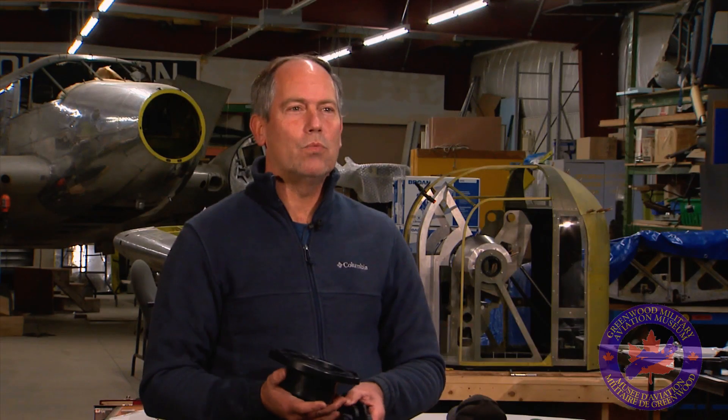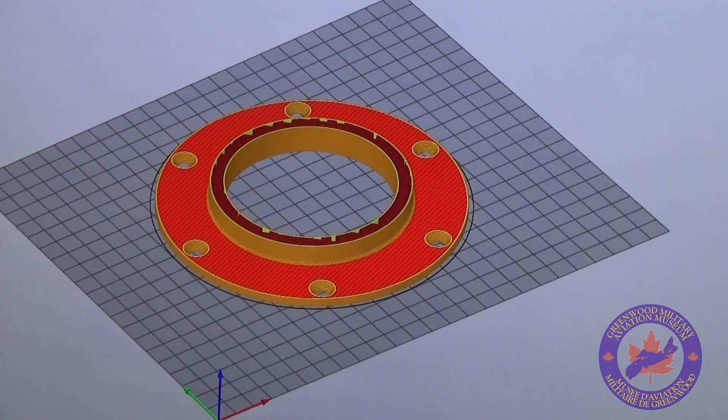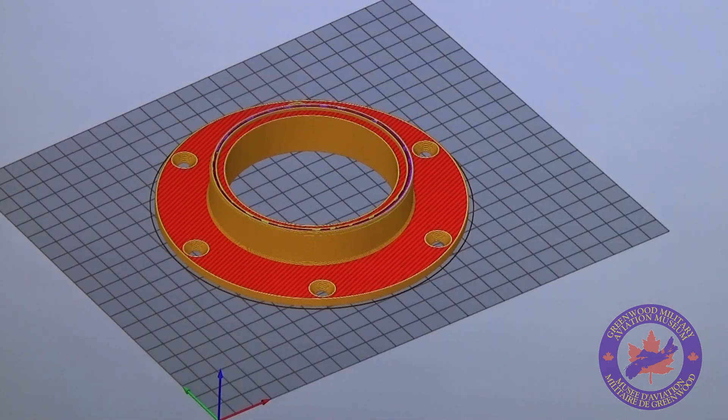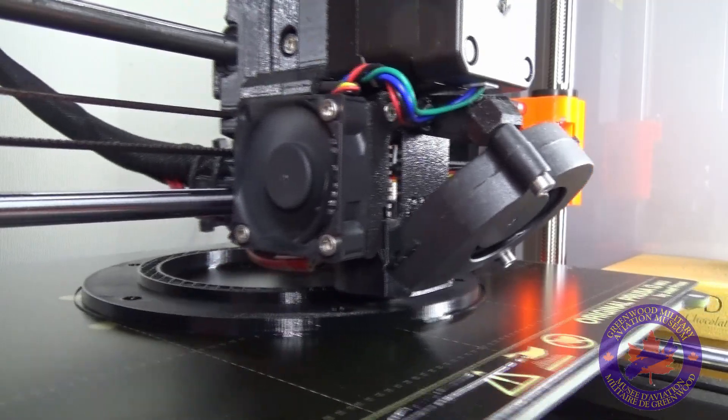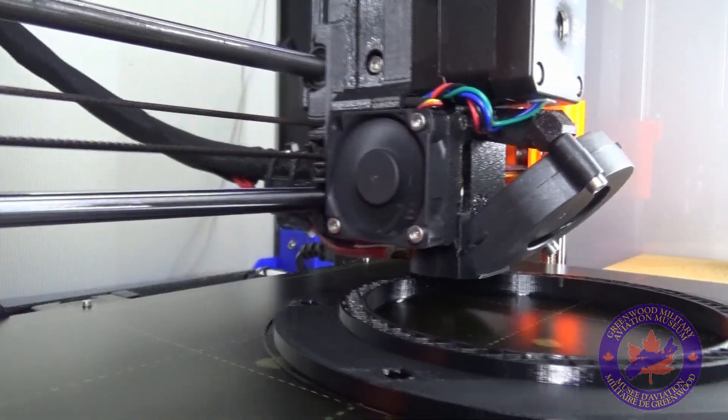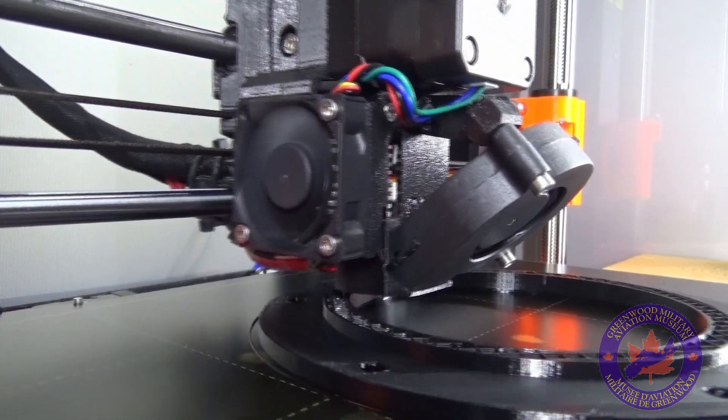With that, we were able to pass on the information and the dimensional drawings of the actual pieces from the authentic aircraft to him. We got him to print up in ABS plastic the bearing pieces that we were missing.